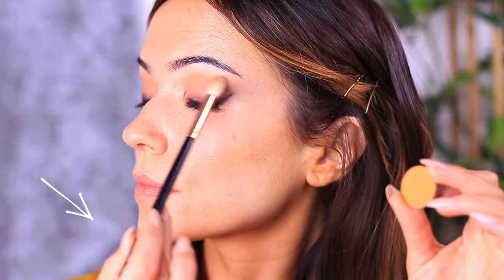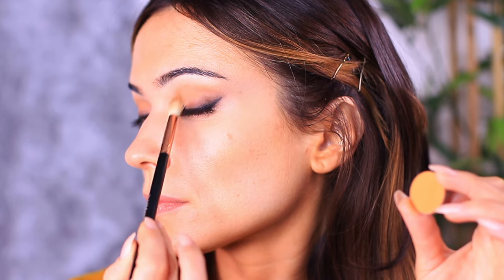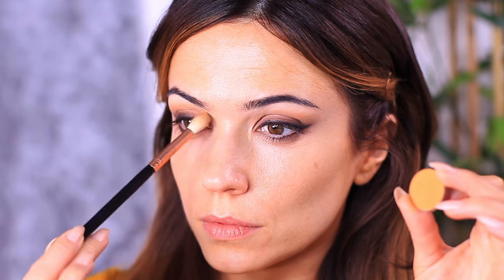As you can see, I'm holding the brush really far down the handle — what this is going to do is apply less pressure on the brush, meaning we're going to get a sheer and light layer. Just work this all over the lid, and hold on to that shadow because we will be coming back to it.